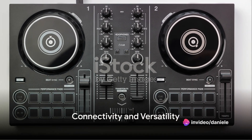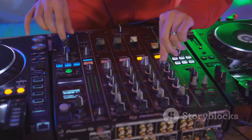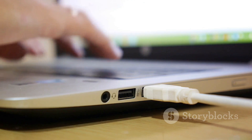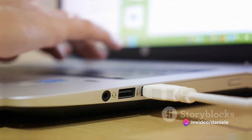The Tractor Control S4's flexible connectivity options make it compatible with a wide range of setups, from club systems to home studios and mobile rigs. Its USB interface and plug-and-play functionality make it easy to connect to laptops, tablets, and other devices.